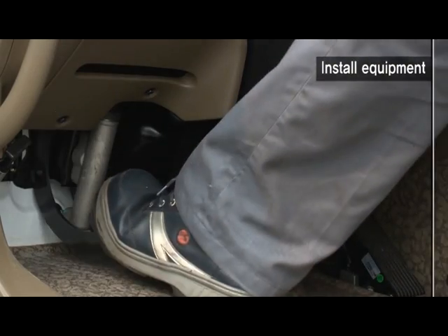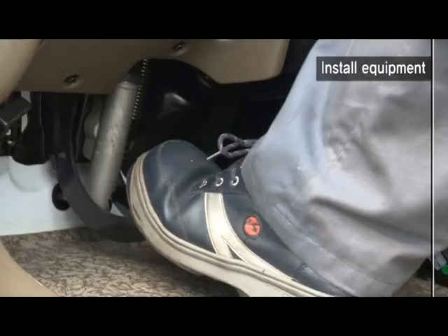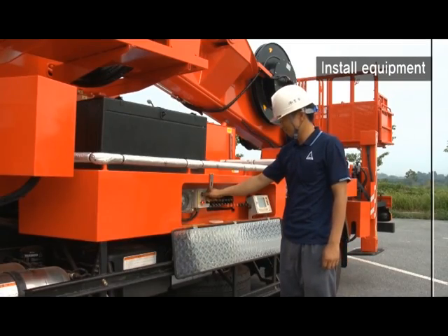Turn off the engine of the car and press PTO and cruise button after stepping on the clutch. Slowly take your foot off the clutch. Turn on the power switch located in the outrigger control valve.